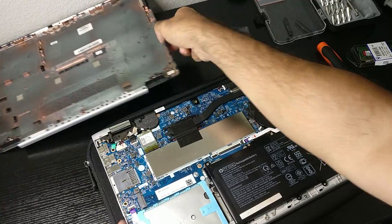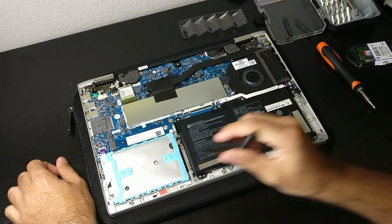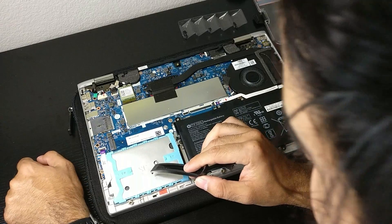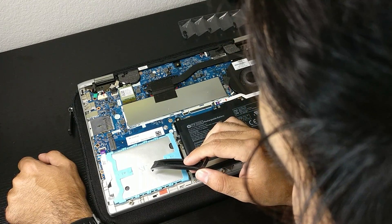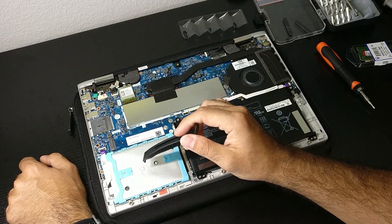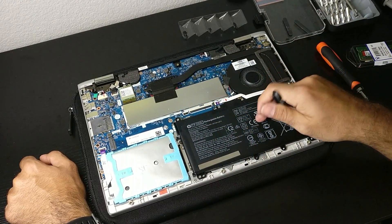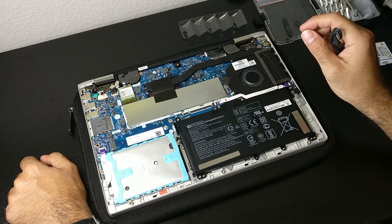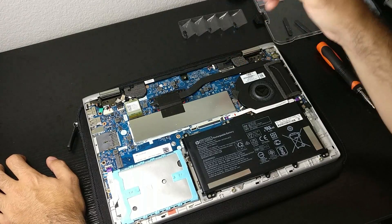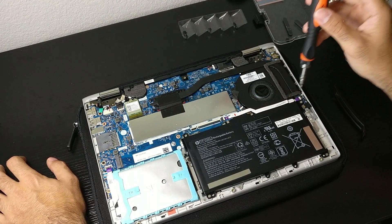I'm going to put this to the side so you guys can see everything. In case you want to know, this is our hard drive — it's under this plastic cover. There are some nice videos where you can see how to take the hard drive out and change it. I changed mine for an SSD and the difference was incredible. This is our battery, which some people say you should remove — I'm going to do that just because it's safer. Our SODIMM modules are under this cover.